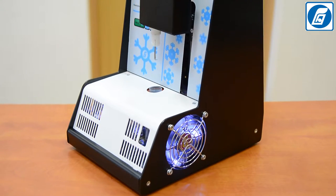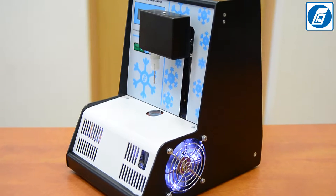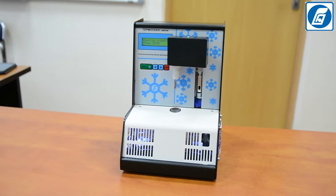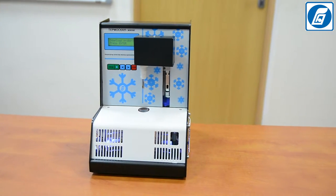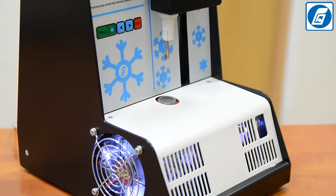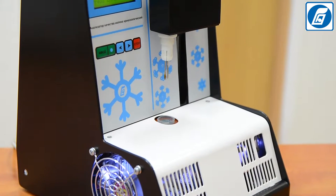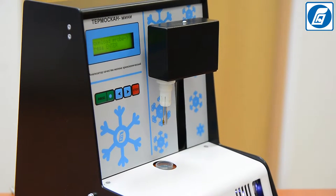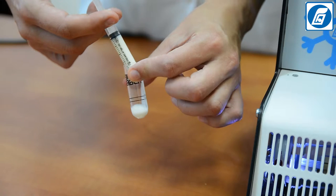Key advantages of our product: suitable for raw and processed milk, high accuracy of measurement, simple sample preparation, small consumption of milk for samples, reliability, affordable price, short payback period, and doesn't require daily calibration.